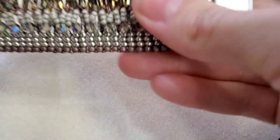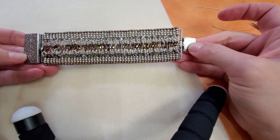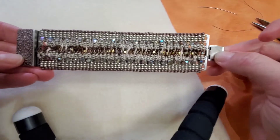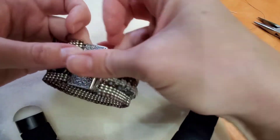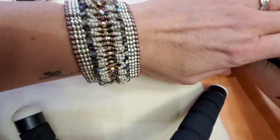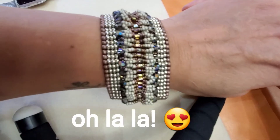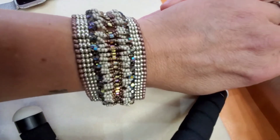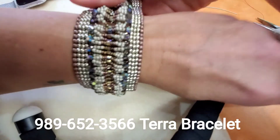And it is all done. This is the Tara Bracelet — order the kit from us. There's four parts and this is going to be the last part. Let me put it on. Wow. Thank you for watching. Call us if you would like this: 989-652-3566. Thank you, bye-bye.